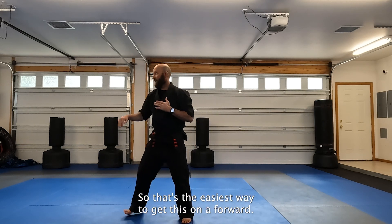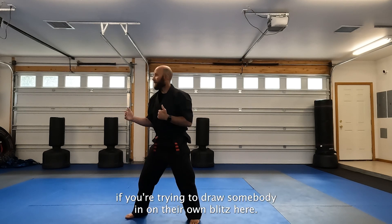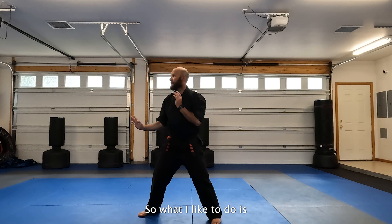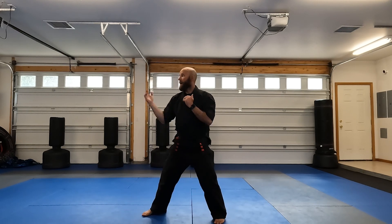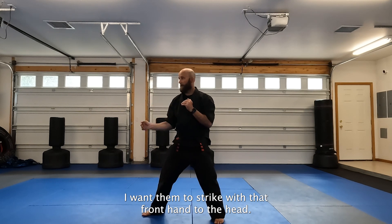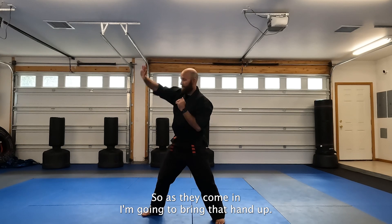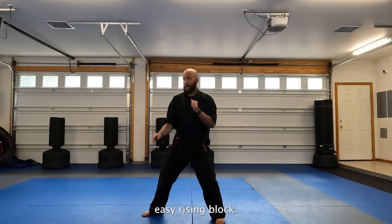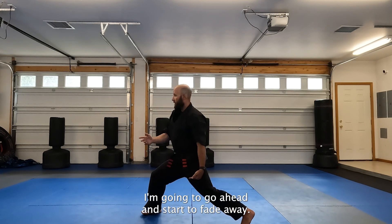That's the easiest way to get this on a forward. This also works if you're trying to draw somebody in on their own blitz. What I like to do is let this front hand drop just a little bit to bait them — I want them to strike with that front hand to the head. As they come in, I'm going to bring that hand up. This draw acts as a fake, but it also acts as a nice easy rising block. As they begin to strike with that front hand, I'm going to go ahead and start to fade away and score.